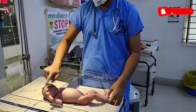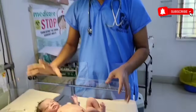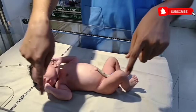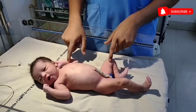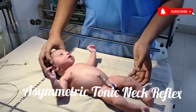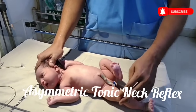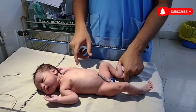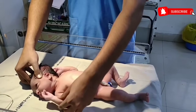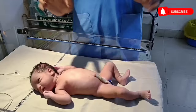So we have glabella tap, rooting, sucking, palmar grasp, plantar grasp, and Moro reflex. Another important one is asymmetric tonic neck reflex. This is the baby's normal position. When I turn the baby's head toward one side, the baby will extend the limb on the turning side and flex the limbs on the opposite side. Whenever I am turning the baby's head on the right side, the baby will extend this side and there is flexion of the other side. This is called asymmetric tonic neck reflex.